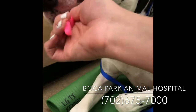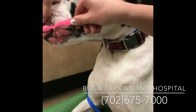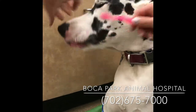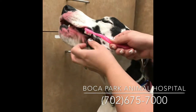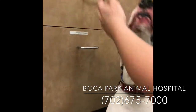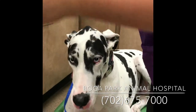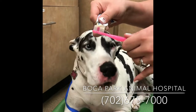They're going to lick — it tastes kind of funny. Good girl, Rogue. Keep brushing. You just want to do the outsides of the teeth; you don't have to do the insides. Pull up those front teeth. You can add a little bit more toothpaste, especially if you have a big dog.